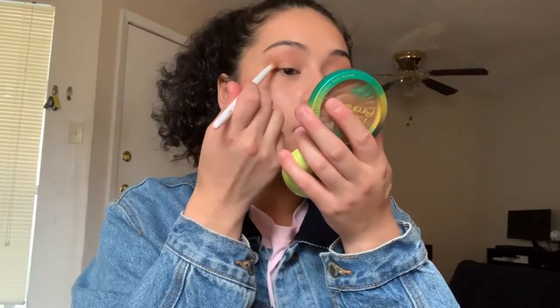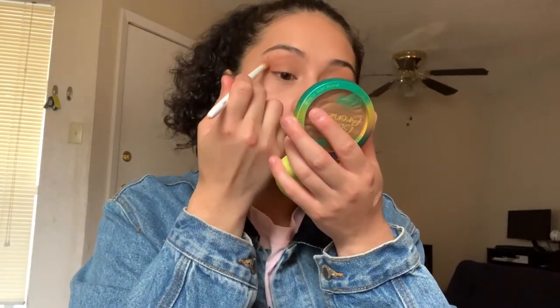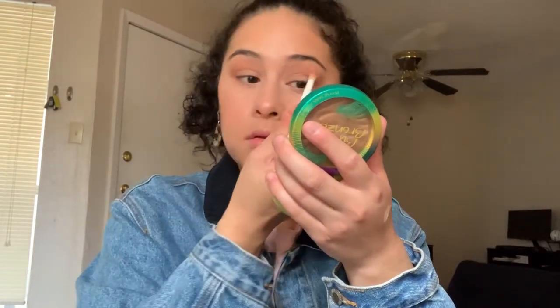Now that the eyes are mostly done, I'm incorporating my bronzer into my eyelid — adding it to the outer part and into the crease a little. Then I take my blush with a more fluffy brush and brush it onto the eye area. Using the same blush and bronzer from your face on your eyes helps bring everything together and match all the colors.